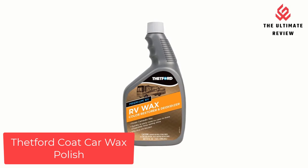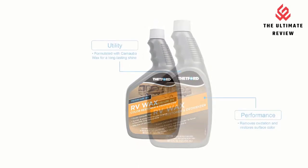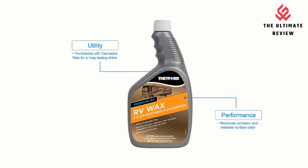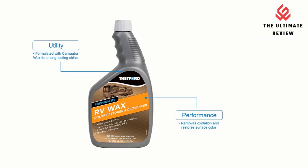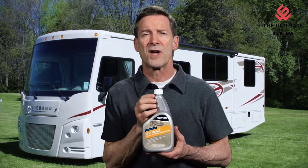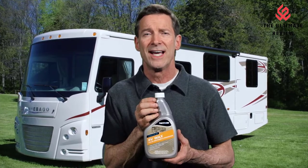Number 5: Thetford Coat Car Wax Polish. Versatility — Premium RV Wax works on cars, RVs, motorcycles, boats, snowmobiles, and more. Performance — removes oxidation quickly and easily without harming the surfaces.